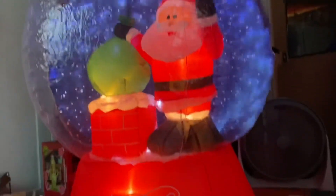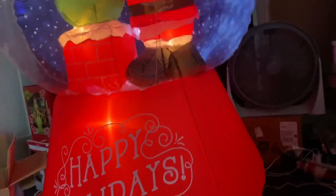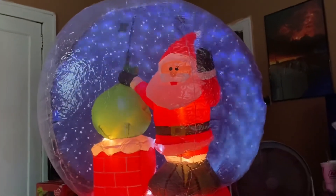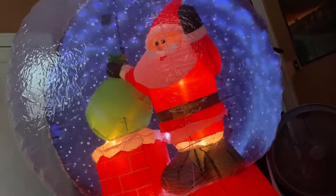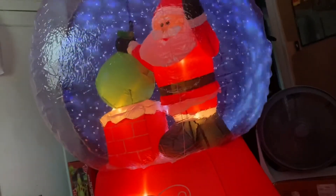It's not the largest inflatable I've ever seen — it's really the size you'd kind of expect it to be. So yeah, this is really cool. That's a review of the snow flurry Santa rooftop snow globe. Hope you enjoy today's review — like and subscribe!